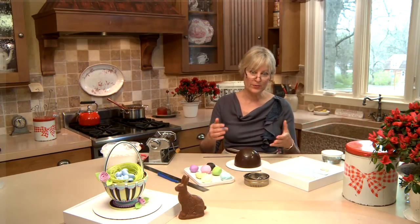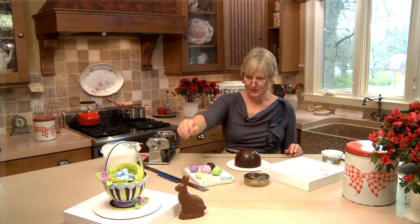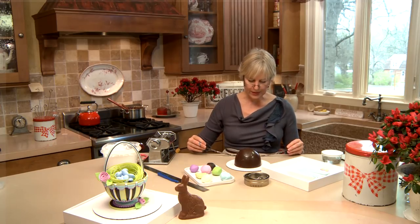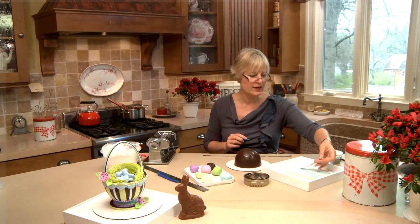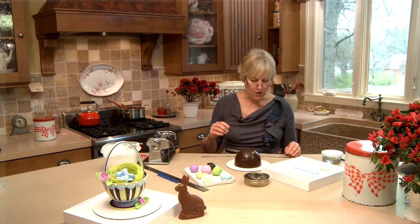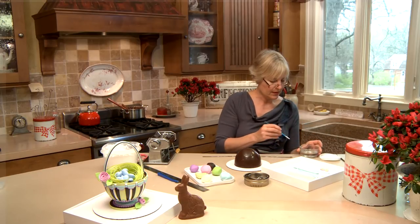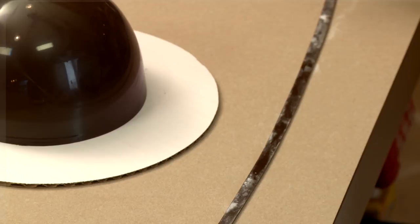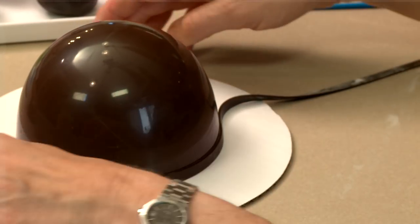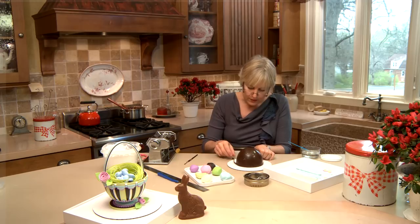Now we're going to decorate our beautiful chocolate dome. I want to liven it up with some spring stripes and scallops. I've got my modeling chocolate out and I've pre-cut a chocolate band that's going to go around the bottom to reinforce that edge. I've also pre-cut a few other pieces. I'm going to stick this band down first to reinforce the edge, and to do that I'm going to work with corn syrup — whenever I glue down thin pieces like modeling chocolate or fondant, I prefer corn syrup as opposed to royal icing.